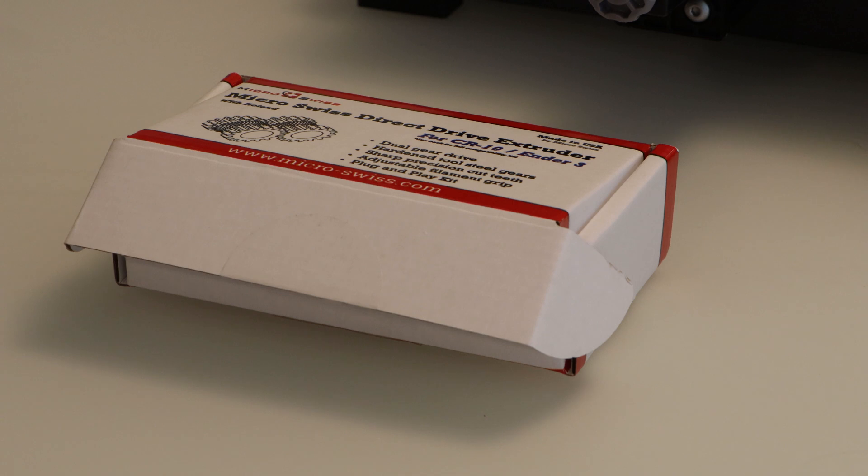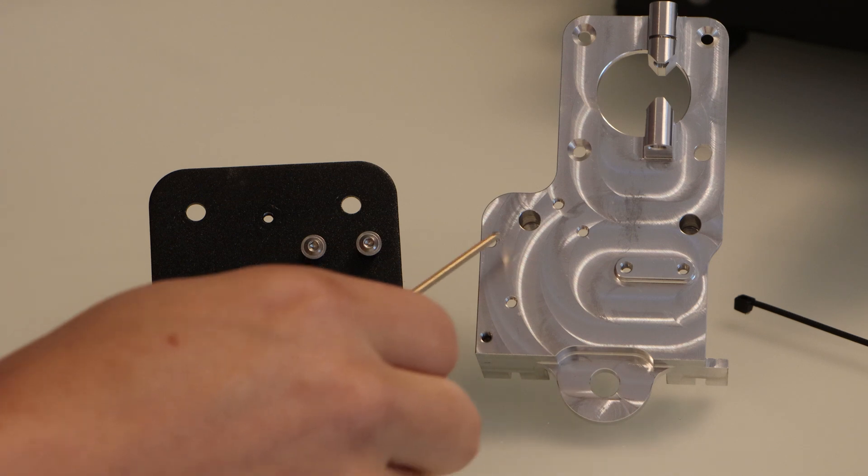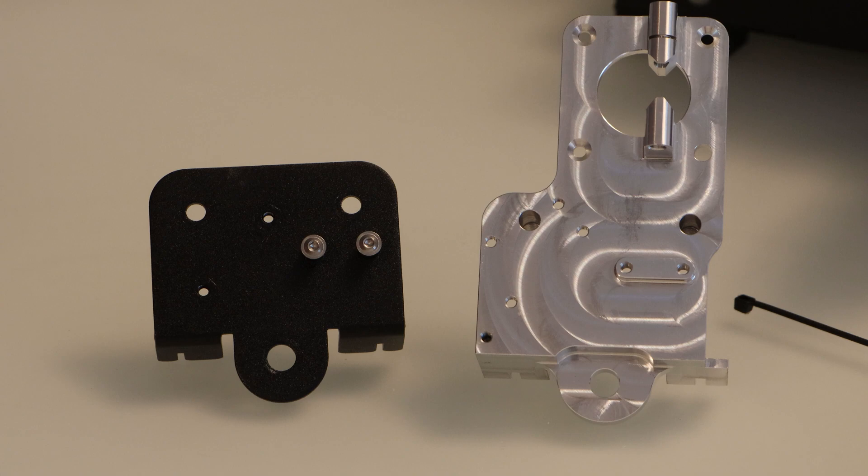This is a premium kit that has everything you need to switch your Ender 3 style printer to a direct drive setup. This is the standard hotend holder that comes on an Ender 3, and this is the upgraded one that has a direct drive setup built into it.